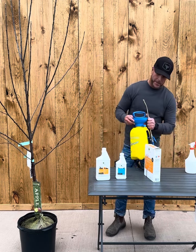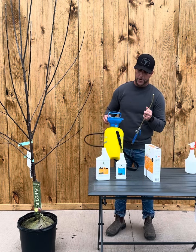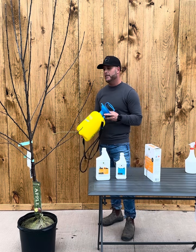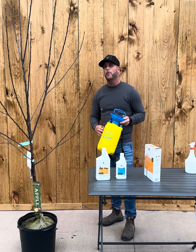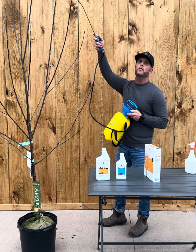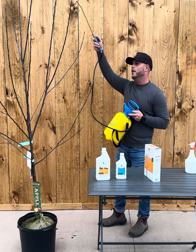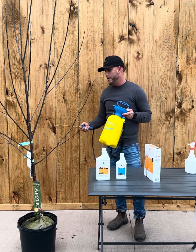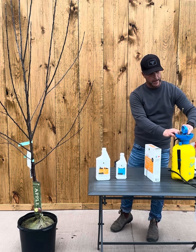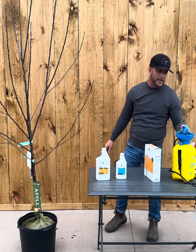Mix up both of these in your sprayer, shake the sprayer vigorously, and add the necessary amount of water as well. You'll start at the top of the tree and spray so you're soaking the branches and the buds, starting at the top and working all the way down to the bottom. Once that's done, you're pretty much done — let that dry for the rest of the day.